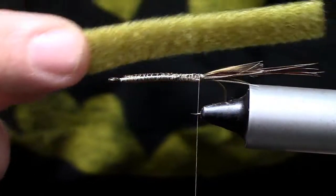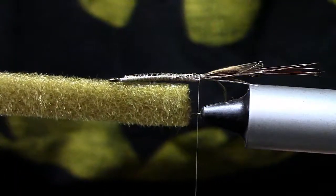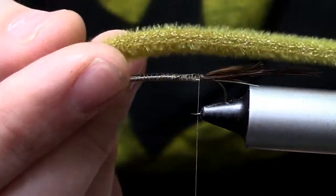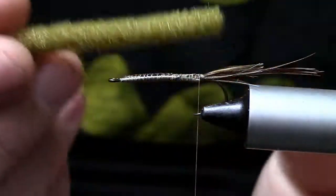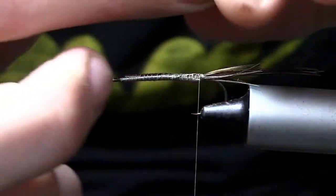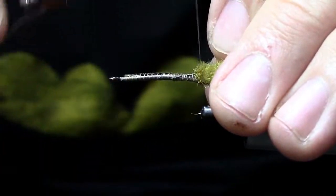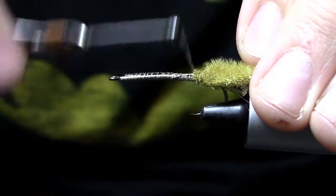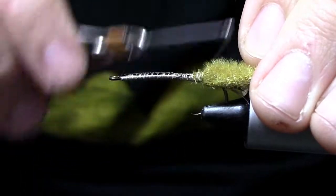Our next material is a piece of furry foam — I'm using olive. You want this to be cut slightly larger than the gap of your hook, and you want it pretty long because we've got to fold this back over itself. I'm going to tie this in right here at the rear, facing back, and get that tied in just like so.